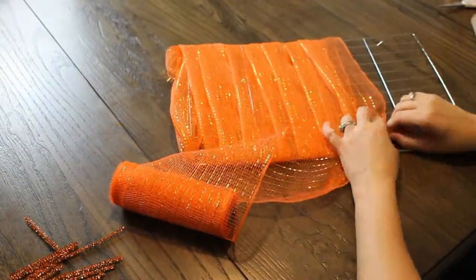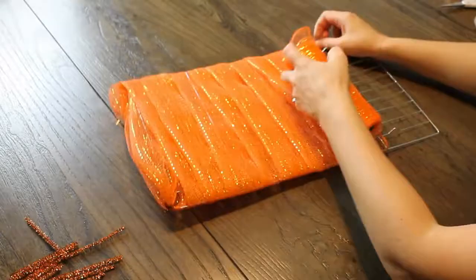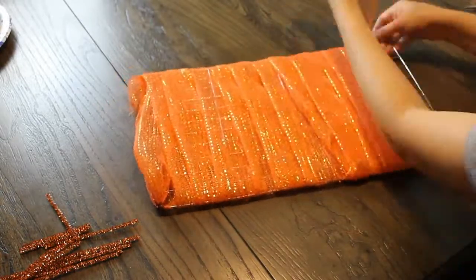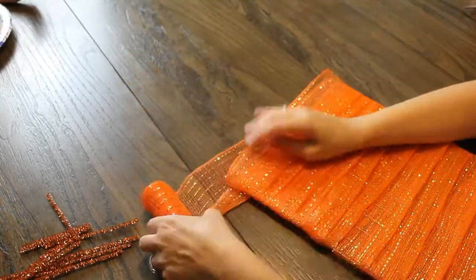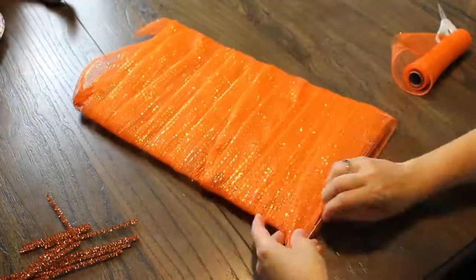I took the pipe cleaner and tied it at the corner of the cooling rack with the mesh and I started to wrap the mesh around, folding the mesh in half. I couldn't find the pumpkin wire at the Dollar Tree so I wanted to see what I could do with a cooling rack — I'm hoping to find those soon.